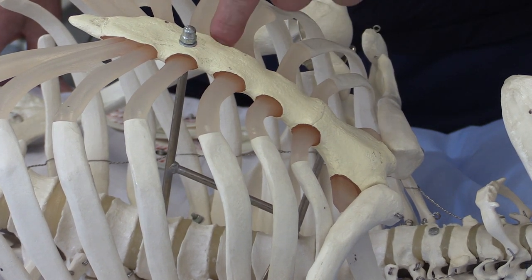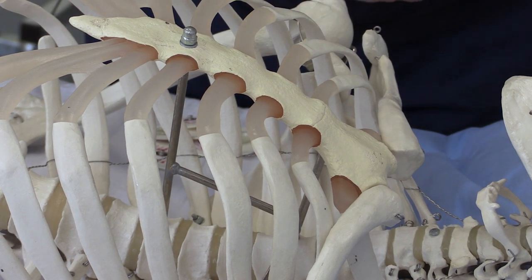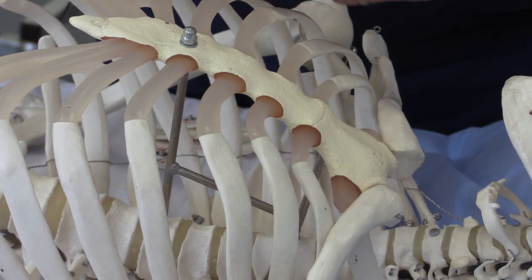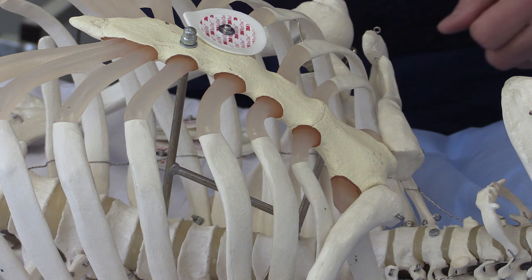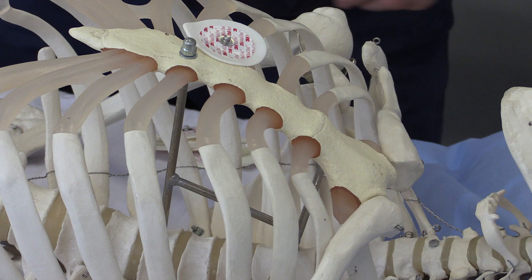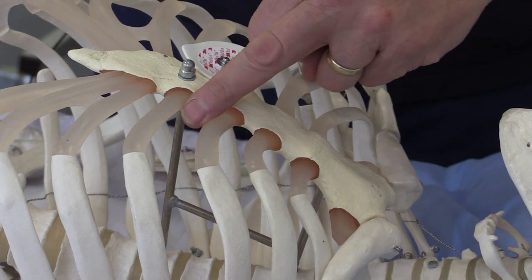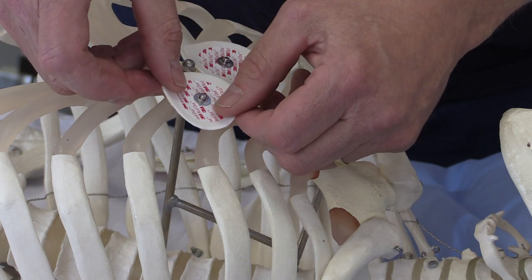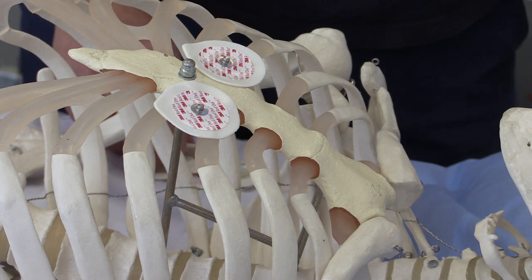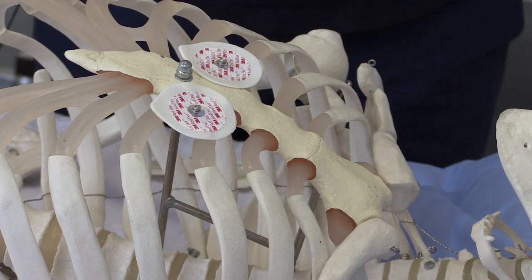The V1 electrode goes in the fourth intercostal space immediately to the right of the sternum — one, two, three, four — immediately to the right. That is the position of the V1 electrode. The second chest electrode, V2, goes in the fourth intercostal space just on the left side of the sternum. So there we have V1 and V2.